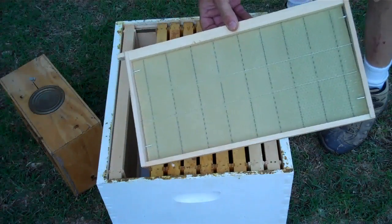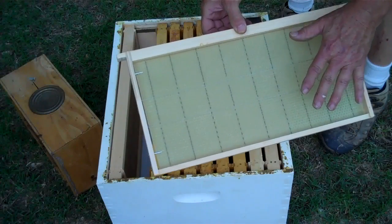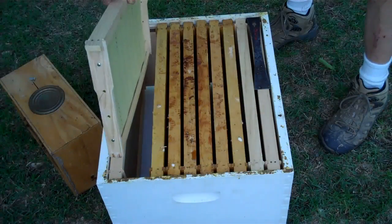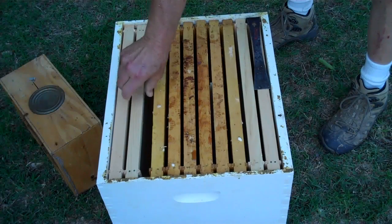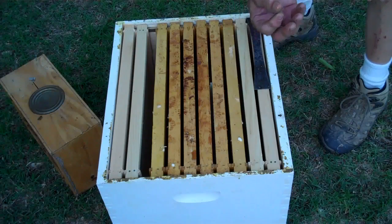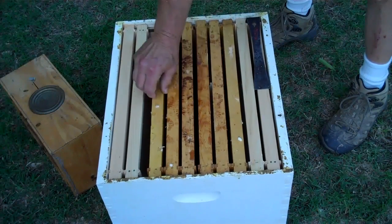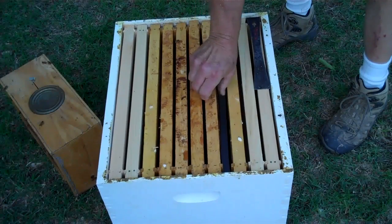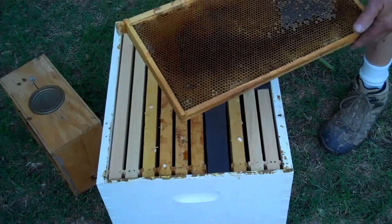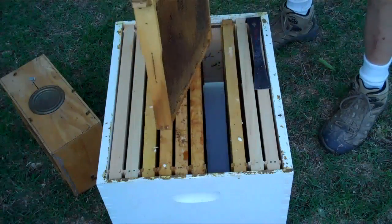A frame that has foundation — before the queen can raise brood in it, or they can store pollen or honey, they have to draw out the comb on it. The honeybee makes the beeswax and extracts it from the underside of her belly, then takes that beeswax and forms it into this comb. It's miraculous — every single cell is identical. They're all alike.